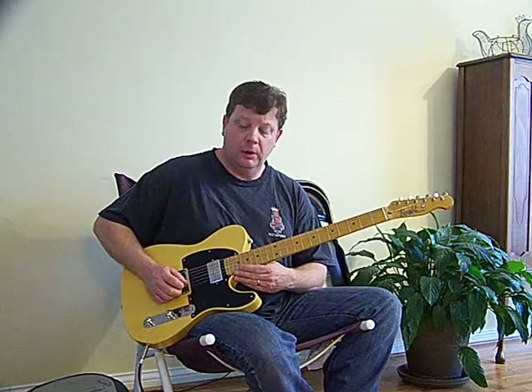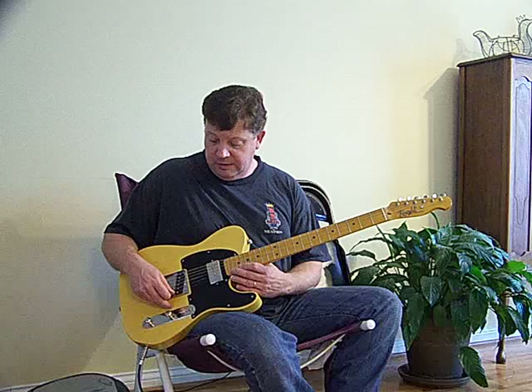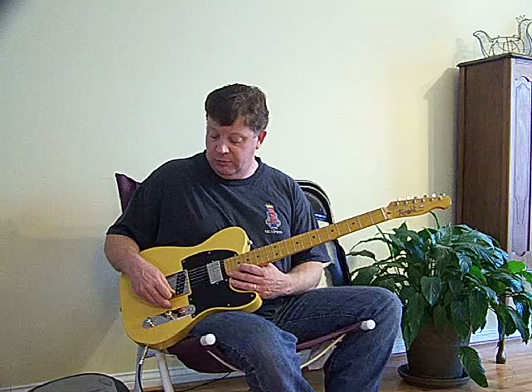Knight Guitars, bridge position. It's a solid 30-year-old tele body with a Jerry Donahue Seymour Duncan bridge pickup.